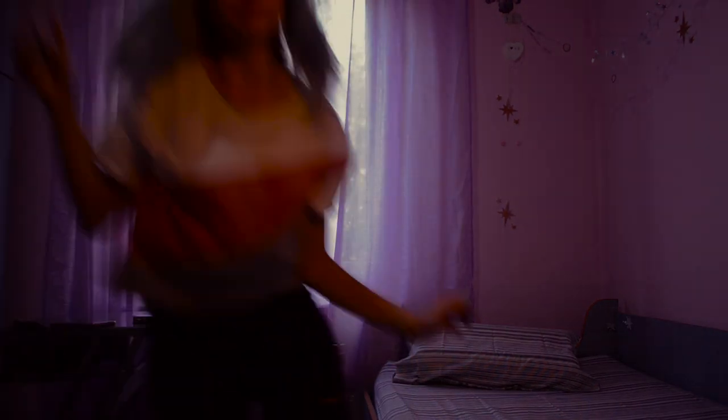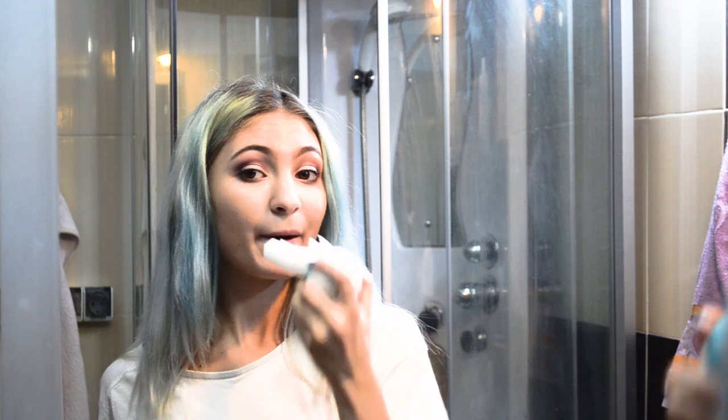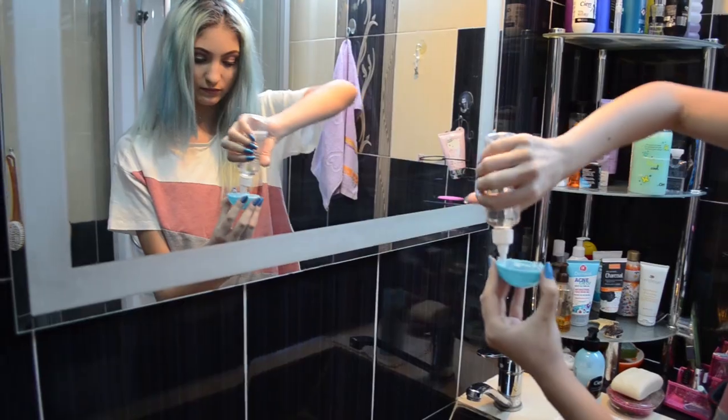I use my special lens to teleport to the bathroom. I'm now going to show you what I use to clean my teeth — this is the Auto Brush toothbrush. Yes, it's automatic and it's super easy to use.